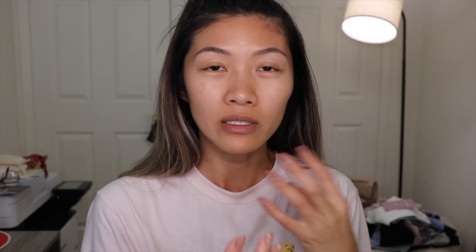I'm so excited to try this. I've used their regular Hydro Grip Primer before but never really tested it on the eyes, so I don't know if that would work just as well or if this is something different. If someone has tried that, please let me know in the comments. This retails for $32 Canadian for 8.5 milliliters. It's supposed to be hydrating — the similar ingredient they share with the regular Hydro Grip is blue agave.